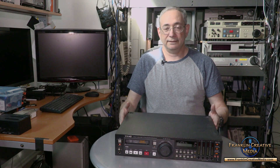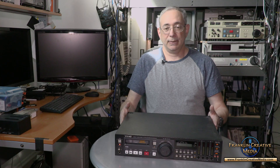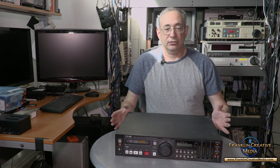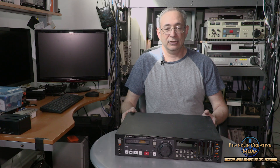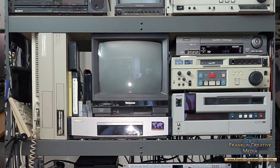Occasionally I do have tapes that for whatever reason don't play in the Sony, and I will use this deck to play them back. Overall, if you can get a good deal on it, it's a good deck to use. If you have the money, get the Sony.